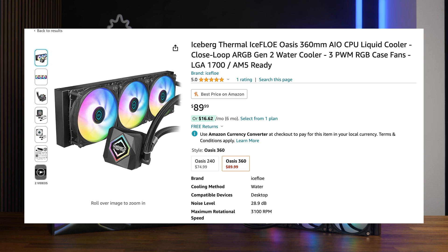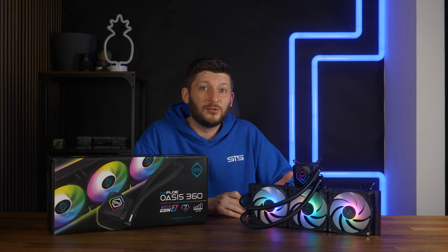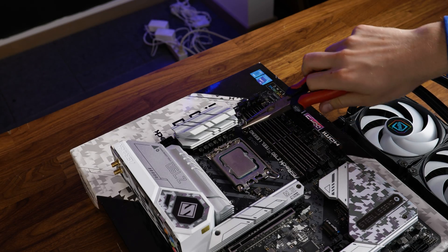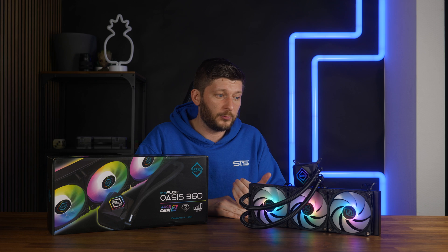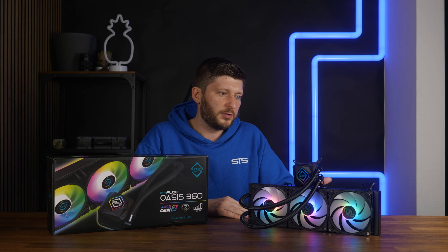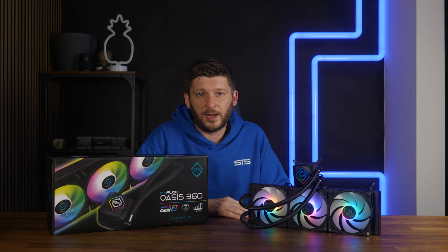At $90 USD on Amazon US I really can't say anything negative. It performs like a champ, you get seven years of warranty, and the only thing I really dislike is that you need pliers to remove a certain screw — who thought that was a smart idea? Whether you're cooling a 4900K, a 7950X, or anything else, this thing can handle it and has my full recommendation.